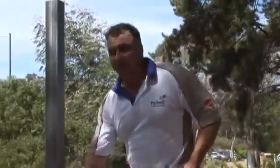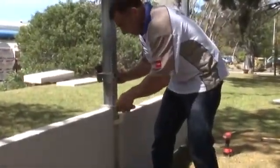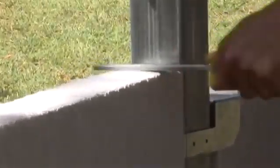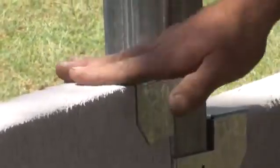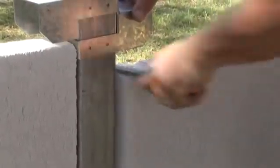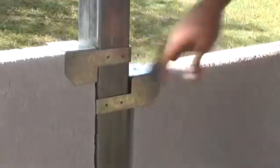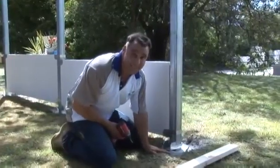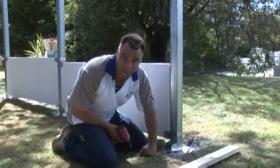To get good contact between the Hebel panel and your adhesive, it's a good idea before you screw off the top brackets to just rasp out a section so it drops in, and your bracket becomes nice and level. When you've got step downs in your Hebel panels and it's going to be close to or sitting on the ground, give it a quick coat of waterproofing to seal the bottom of the Hebel panel.